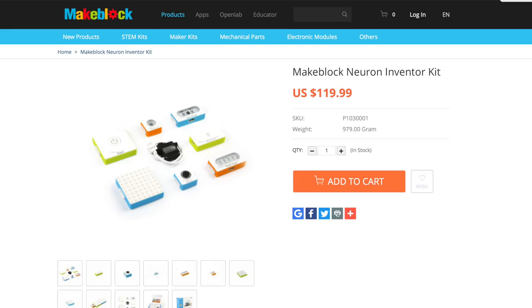Hey guys, welcome to an all new episode of Conflicts. Today I'm excited to show you an all new robotic modular kit. This here is the all new Neuron Inventor kit from MakeBlock, a company we've seen before that makes a lot of great products such as the M-Bot as well as the AirBlock. This is a robotic kit that teaches you about modular design including coding as well as STEM education. If you want your very own, be sure to check out the link down below in the description.